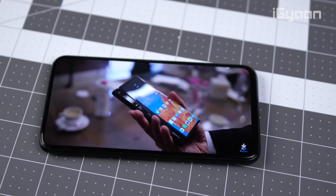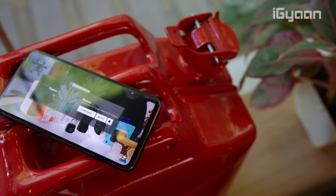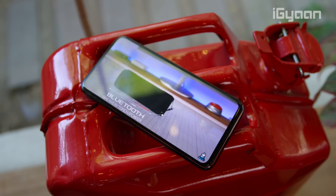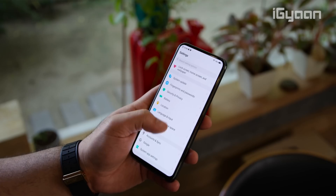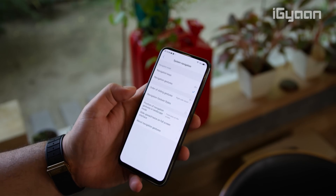Another cool thing about the phone is that both the front and back glass panels act as speakers. The front acts as your earpiece, while the whole back of the phone turns into a speaker. So if you're playing a game, you can really feel it in your hands, and if you put the phone on a table while watching a video, the whole table converts into a speaker. It's a really cool concept — it sounds amazing.